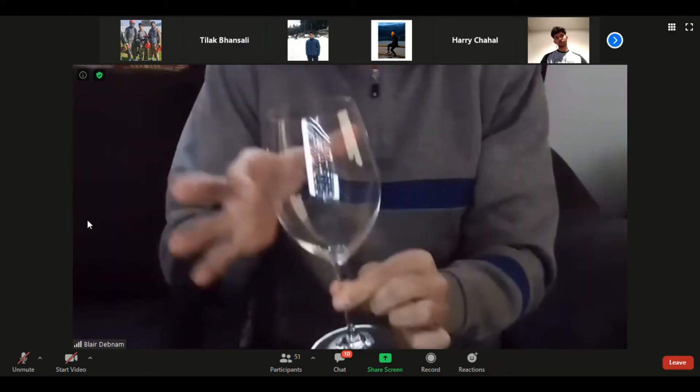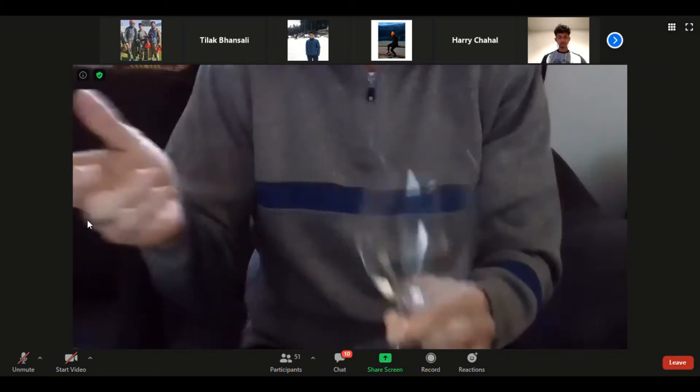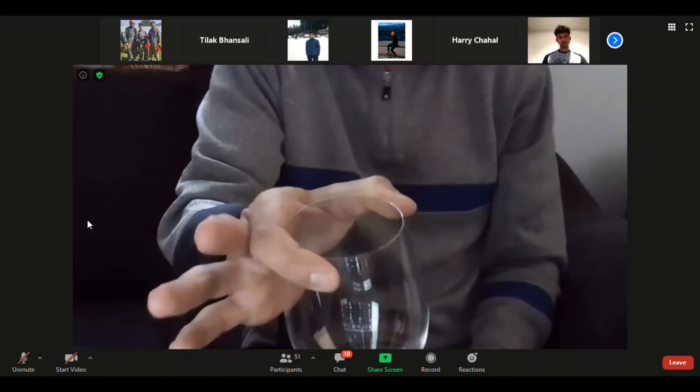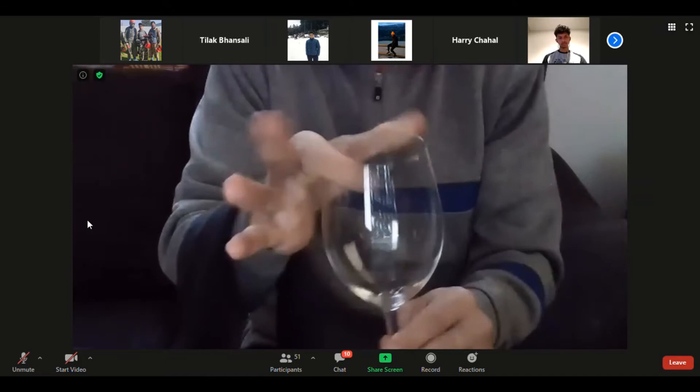Touch the bottom of the glass only — the top half belongs to the guest. The last thing you want is someone handling where you're going to put your lips. If you're ever in a restaurant and the server brings your glass like this, get a new glass — they just touched where your lips will go.